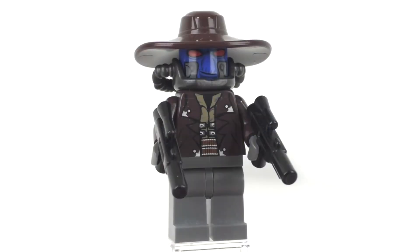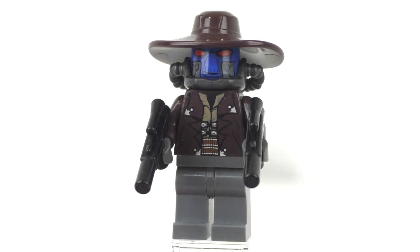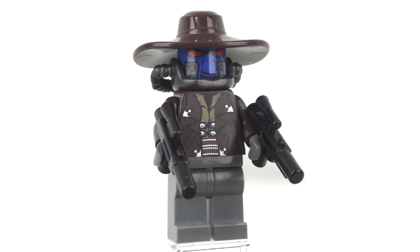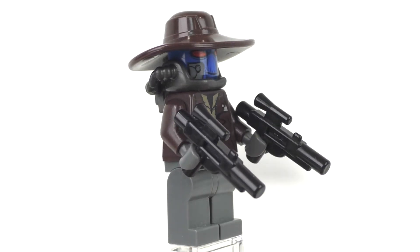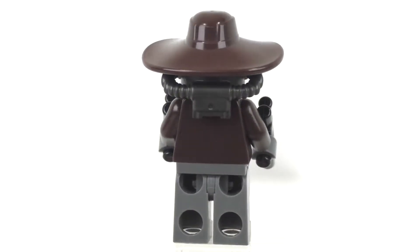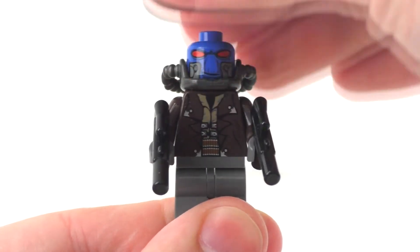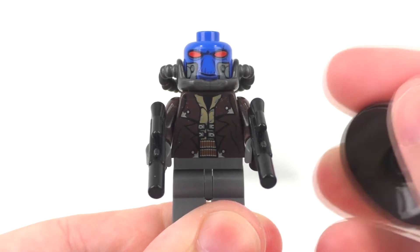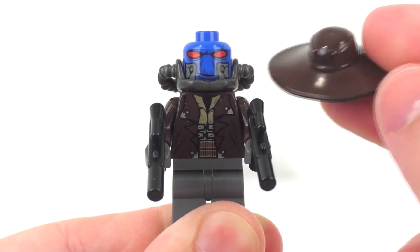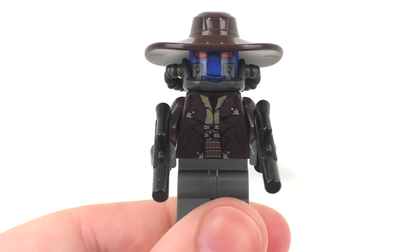Taking a look at our minifigures — our first is Cad Bane. This minifigure is not exclusive, but also comes within the Clone Turbo Tank. We get plain dark gray legs, a dark brown torso with dark brown arms and dark gray gloved hands. We get two short-style guns as accessories, no back printing, but we do get the under-the-neck breathing device accessory normally seen with Cad Bane's character. We get a blue head piece with facial expression printing, plus his exclusively molded hat piece that first released with the Clone Turbo Tank.